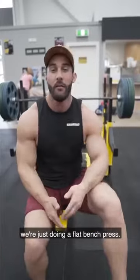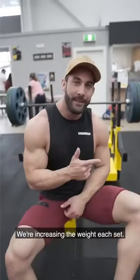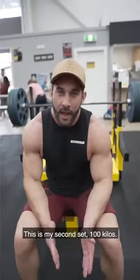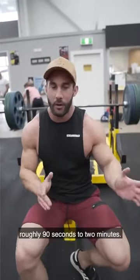Third exercise and the last compound, we're just doing a flat bench press. 4 sets on this one as well, increasing the weight each set. This is my second set, 100 kgs, 8 to 10 reps, and just like the other exercises, rest times roughly 90 seconds to 2 minutes.